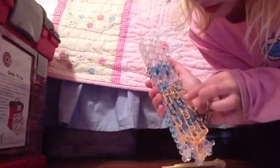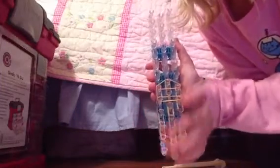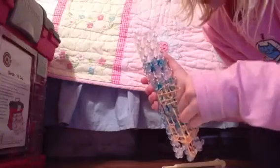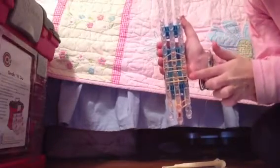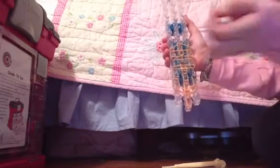Now, we are going to do a line right here. Double the bands. A line. Now, we are going to double the bands again. Make sure we push these down. It should look like this — it should have a triangle, and then one, and then two. And we are going to do one more. Remember, double bands.